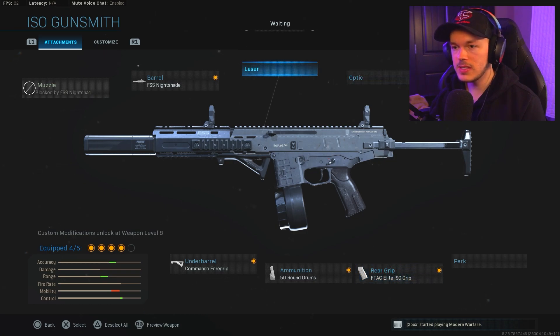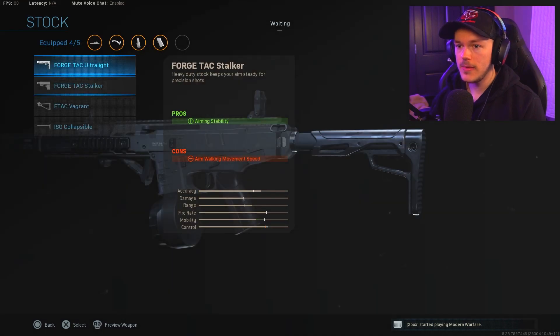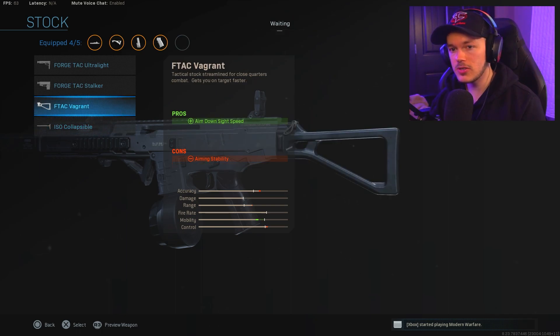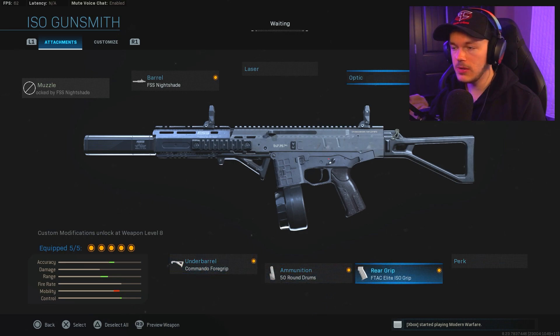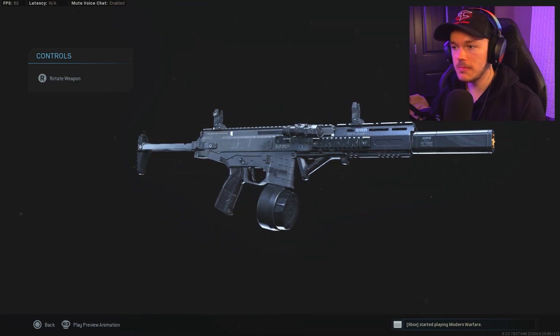That leaves us with one final attachment. We could throw on the 5mw Laser, which increases hipfire accuracy and sprint-to-fire speed, or we can go to the stock and throw on something like the F-TAC Vagrant, or even the ISO Collapsible which gives a huge increase in movement speed and aim-down-sight speed. If you think the recoil is a little too much, we're going with the F-TAC Vagrant, which is suited for most players. Ultimately it's personal preference — you can swap in the collapsible or the laser.